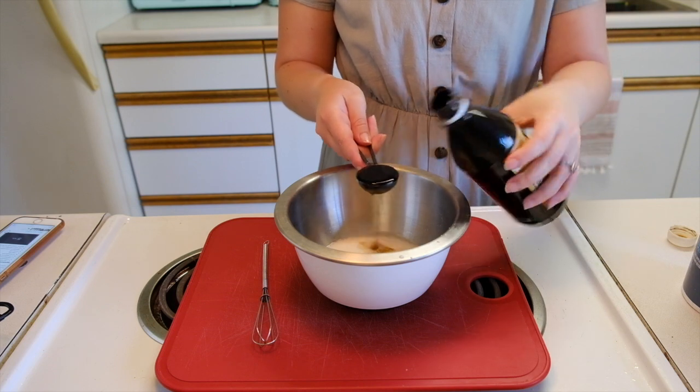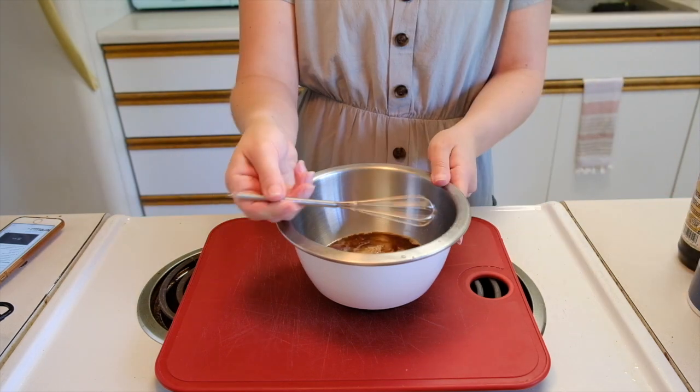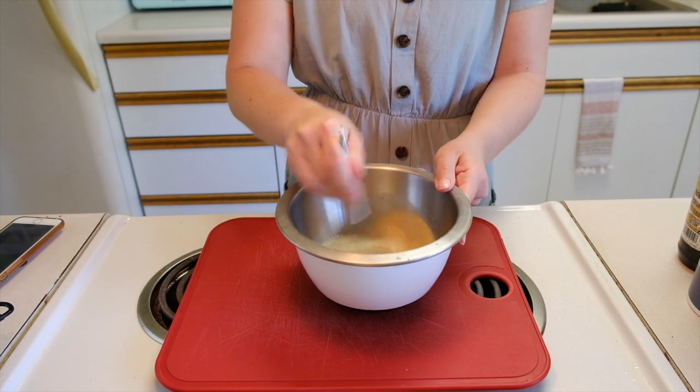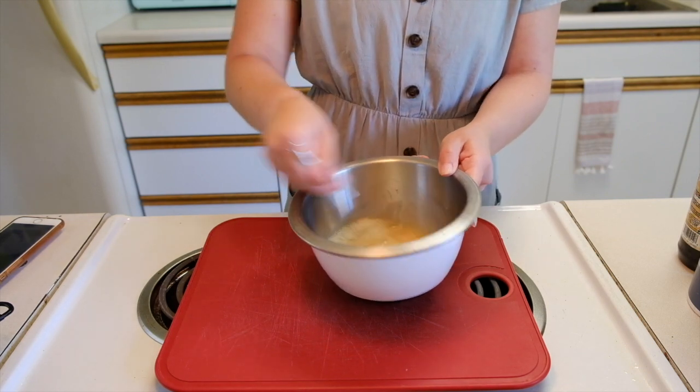Use a whole tablespoon of vanilla. Now I am grabbing my tiny whisk and whisking this all together until combined. This mixture smelled so amazing, and it kind of looked like coffee.